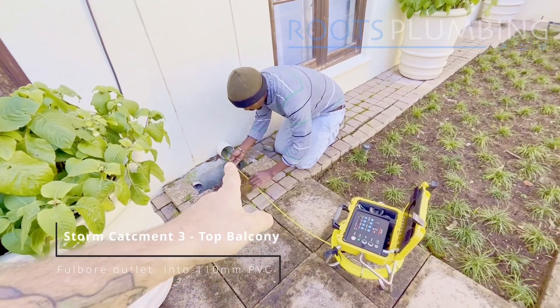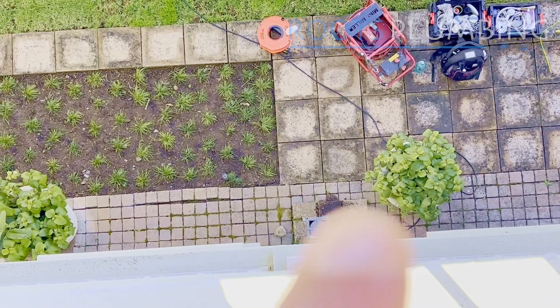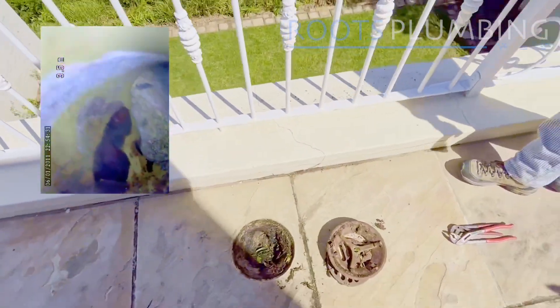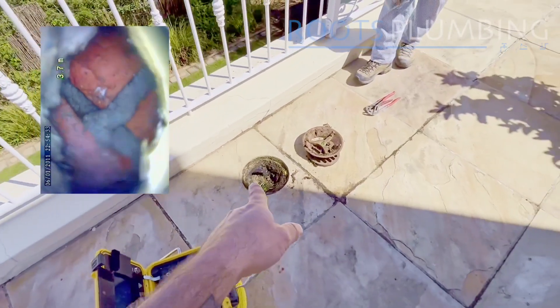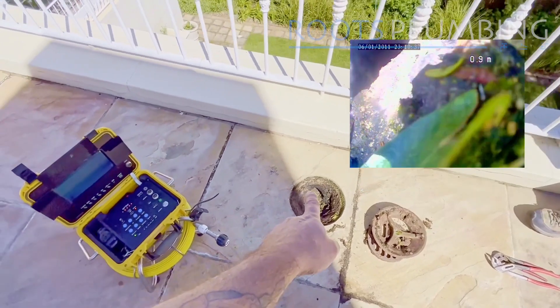We move to the third catchment, coming from the top balcony. We find a stone sitting at the bottom bend in the column. Looks like there's a hole at the bottom of the pipe as it goes into the wall. There was a piece of cement that dropped down and punched a hole in the bottom of this pipe. The problem is there's a lot of cement in there and we can't even get the camera in.